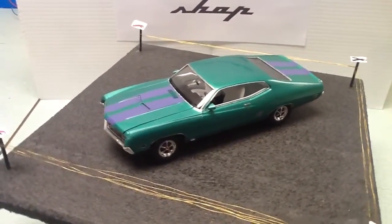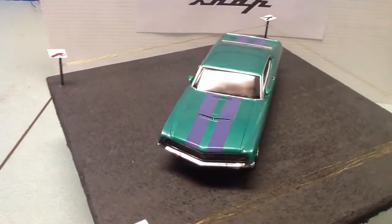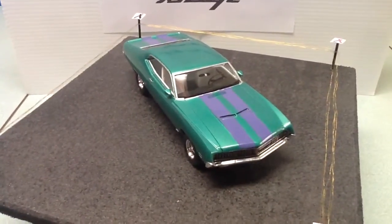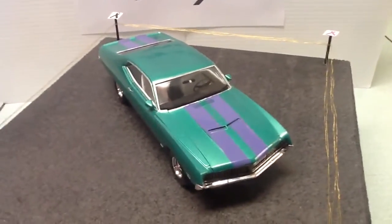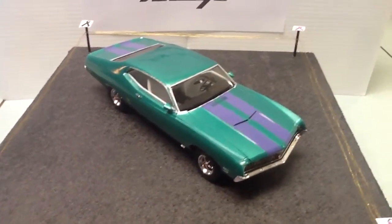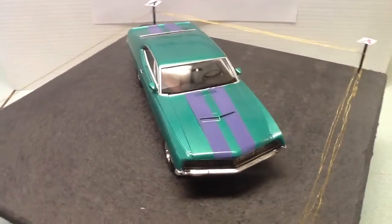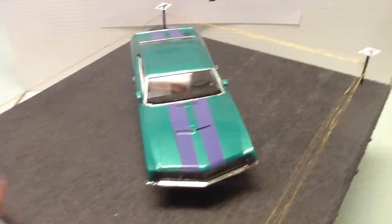It progressed to the liver and unfortunately in August of 2015 he succumbed to the cancer. That's why I did the colors in periwinkle for the stomach cancer and emerald green for liver — probably two of the most challenging colors to paint. They don't really go well together, so I decided to just do the classic racing stripes with the periwinkle and the emerald green as the body color.